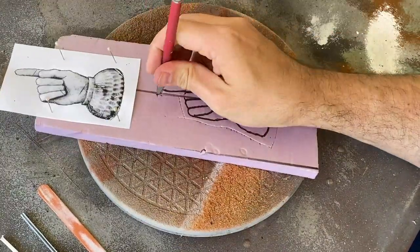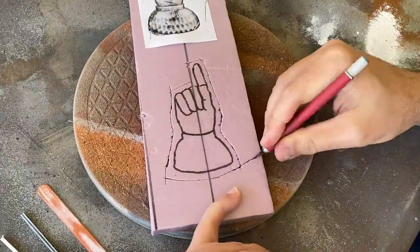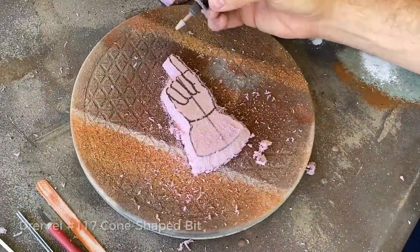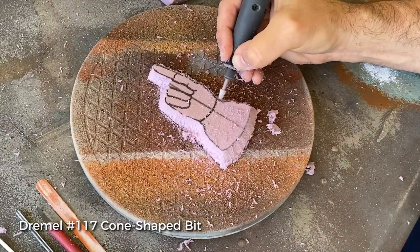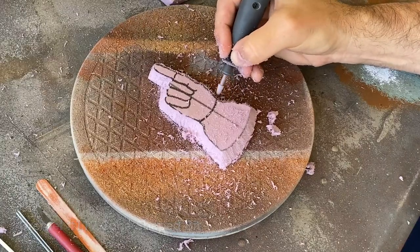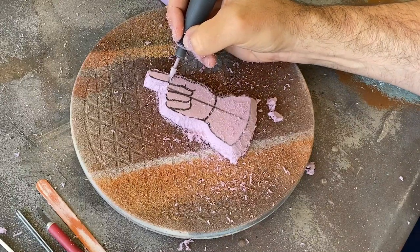It's important to keep your reference image nearby to help with any of the details that you didn't trace onto the foam, like shading or textures. It's also great to have some kind of physical reference — in this case my own hand — to help inform decisions about how deep to sculpt a particular feature or to answer questions that can't be determined from your reference photo.